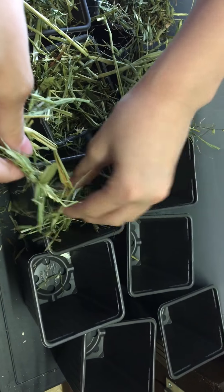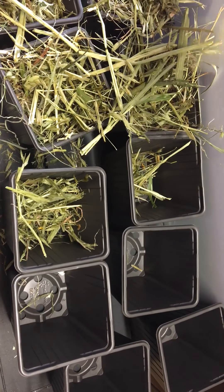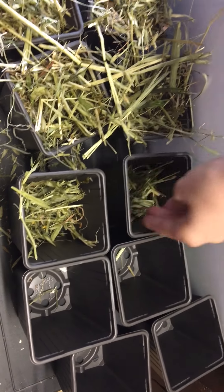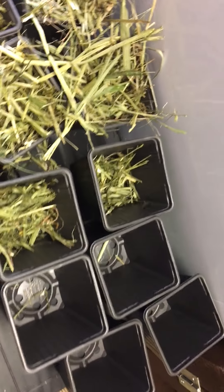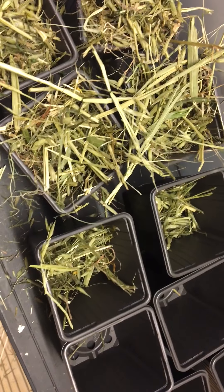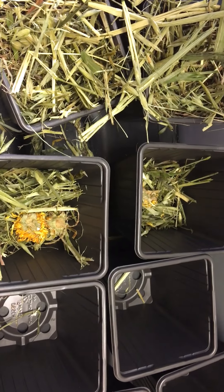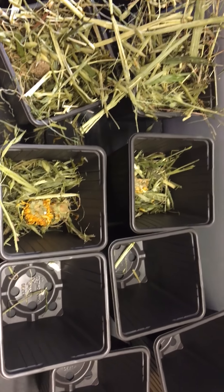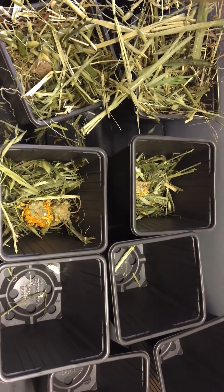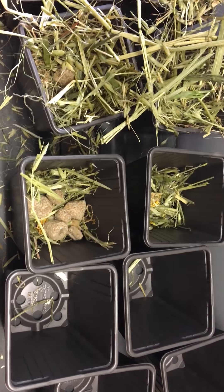Today we're making little pots for the bunnies — they love this, they love digging out the barley rings. My son is making them for me. We put in some green oat ready grass first, then a couple of dried marigolds, followed by some barley rings which they love to forage for.